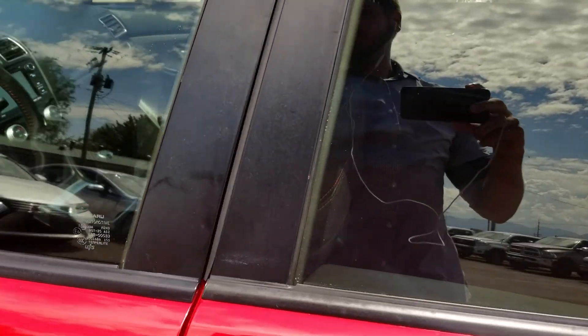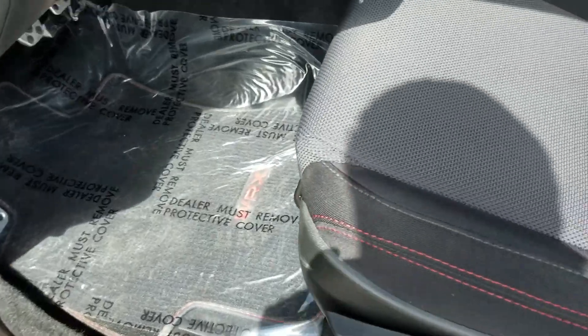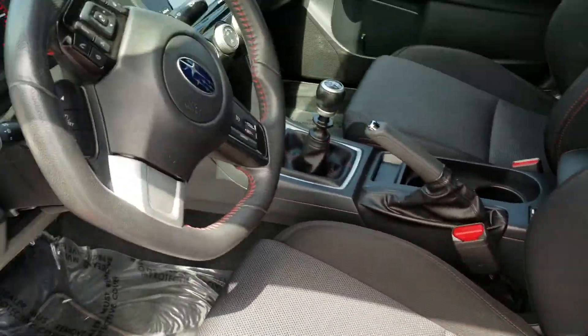Now we're going to jump straight into the driver's cockpit real quick. Take a look at this. So with this car, red exterior and red accent stitching throughout the entire vehicle, even on the bolstering on these seats. Look how big those bolsters are — part of that WRX package.